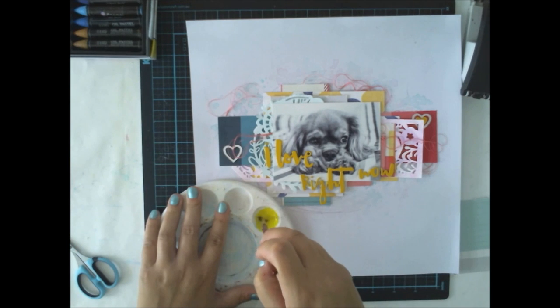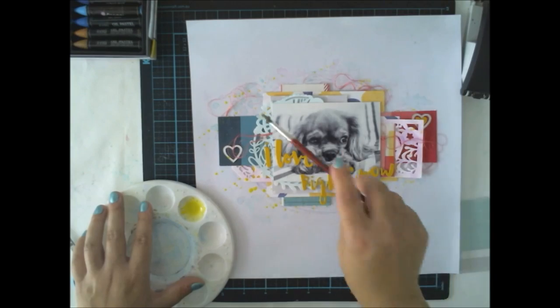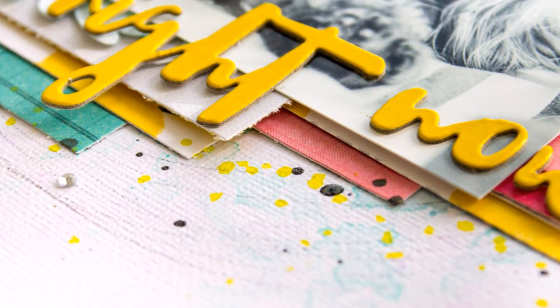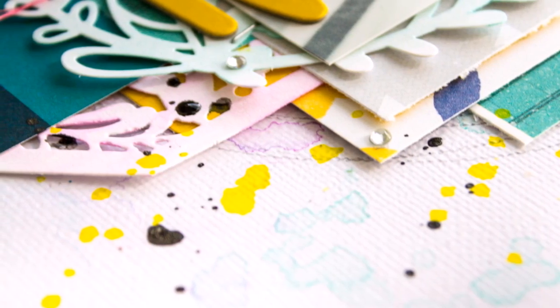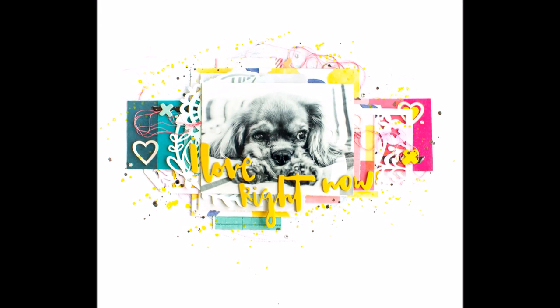This layout was really simple — I just added some of the die cuts I had colored and then a lot of papers, and here it is. I really love the effect. And I really love the picture of my cute little puppy, who's now already eight months old — I think I will need another one! Thank you for watching and we'll see you again next week. Bye!